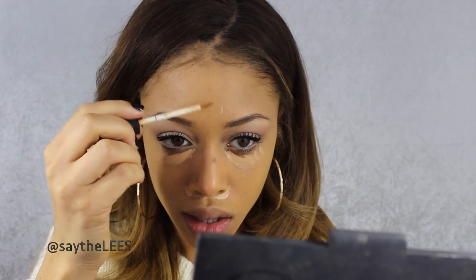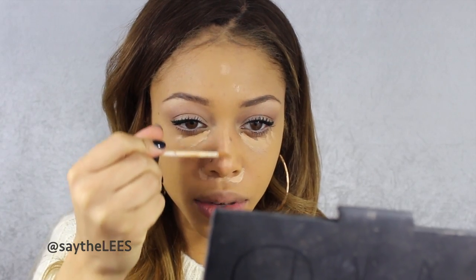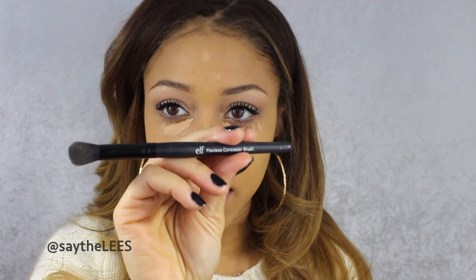Once I have my foundation the way I like it, I go in with my concealer. I'll be using the NARS Radiant Creamy Concealer in Ginger Medium 3. I like to use that right in the eye area and around my nose — I have allergies and my nose is always red. Then I go on some of my blemishes and then down the bridge of my nose just to highlight slightly. I use an elf flawless concealer brush to buff that in.